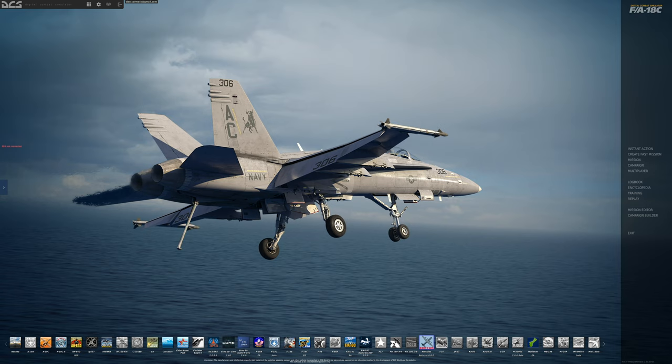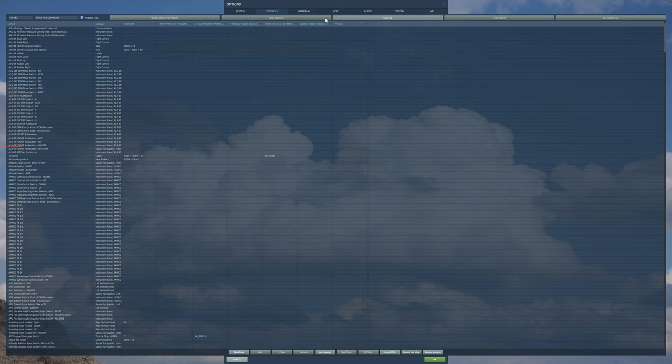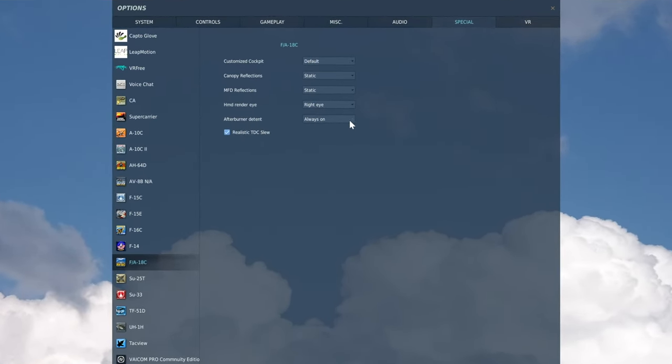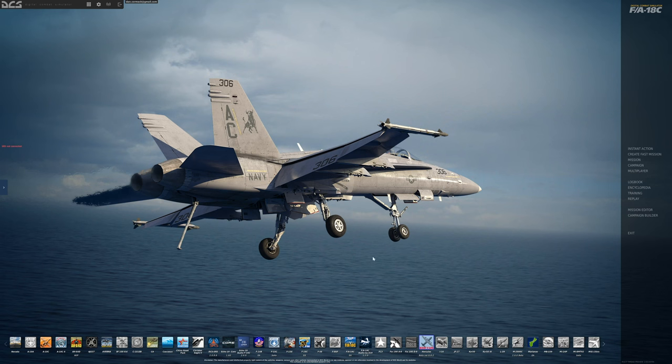There's one other thing you'll need to do if you want to use this afterburner detent configuration. Go into Settings and Special, choose your aircraft, and set afterburner detent to always on. You can have it always off — which is what I used when I was just physically moving it like on my Warthog, since there wasn't a detent button for going into afterburner. Setting it to always on gives you a lot more buttons available because you can assign all these actions. Hit OK and now we're good to go. You're going to find the throttle works quite well, just as it should.